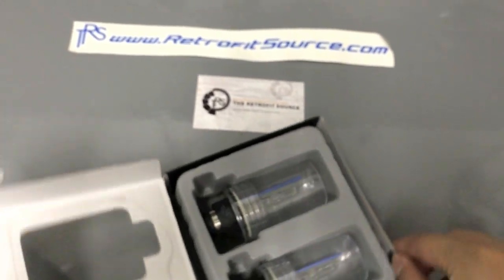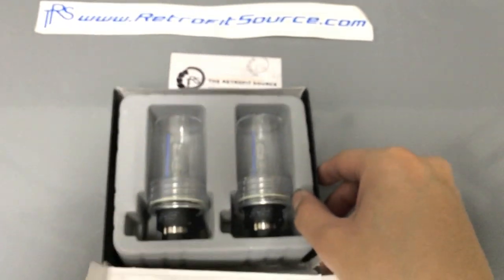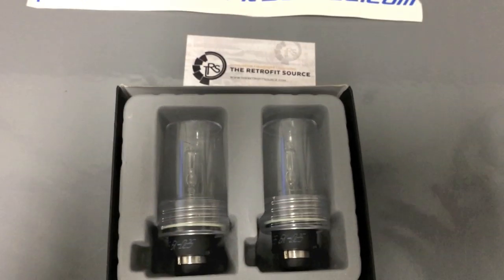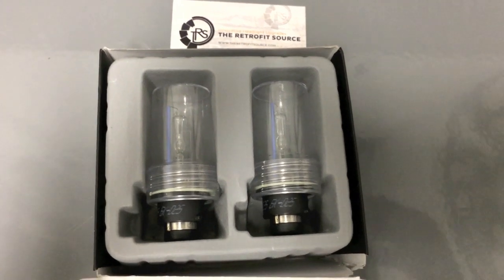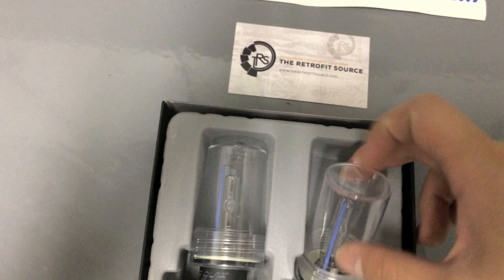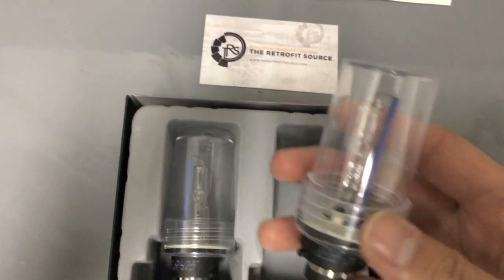I'm just going to show you guys the quality of this. Basically, if you were going to get this, I would say in quality it would be before like Sylvania or Philips — so this is like in the middle. And then last would be like those generic eBay brands.